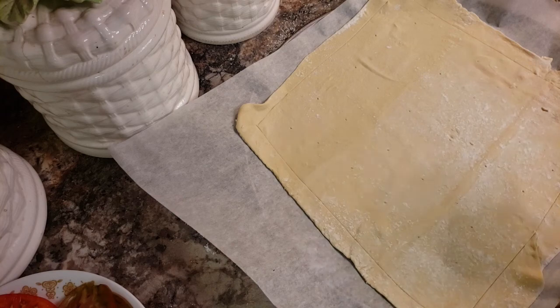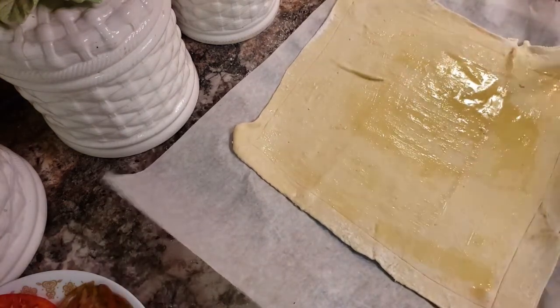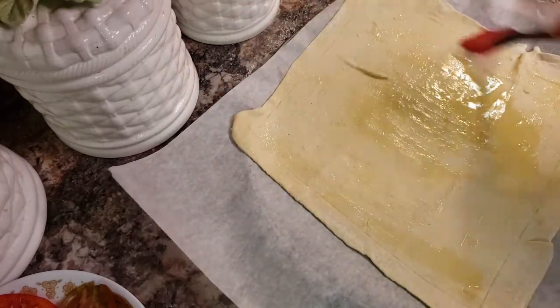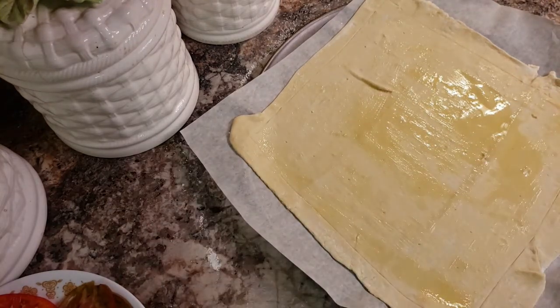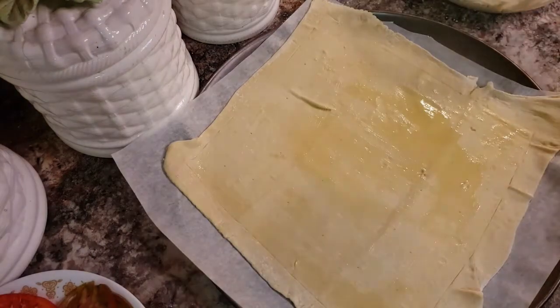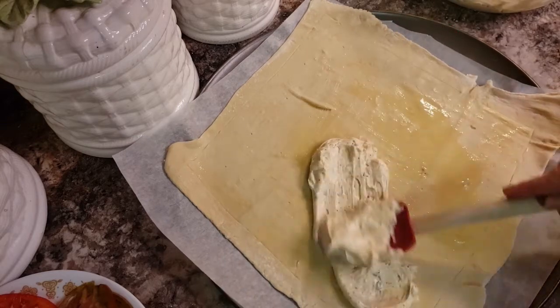Now that we've got that done, I'm going to pour a little olive oil on it. I'm going to trim the extra paper so that it doesn't get in the way. And I'm going to put my cheese mixture on it and spread it through.